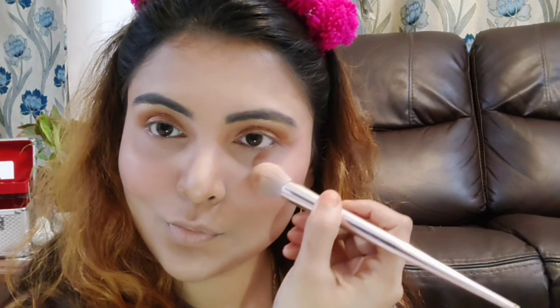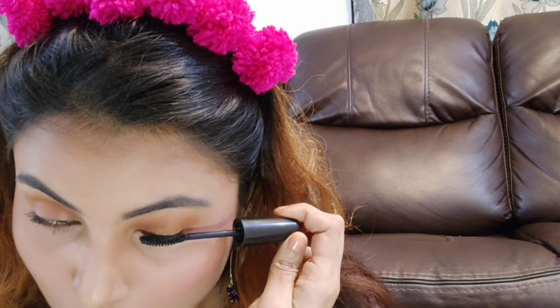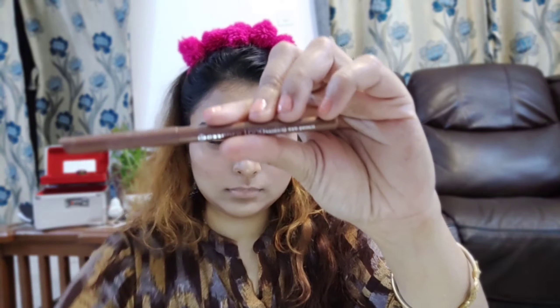I will highlight the cheekbone area and nose with the same eyeshadow palette. After that, I will do a trick — I apply Maybelline powder first and then curl my lashes; this trick makes the eyelash look very voluminized. After that, I will apply the Essence coppery golden color eye pencil — it's not the most pigmented, but it is budget-friendly and has a beautiful effect.